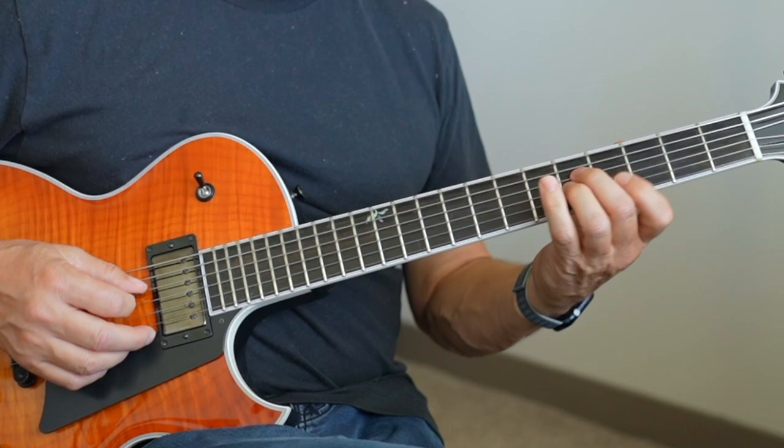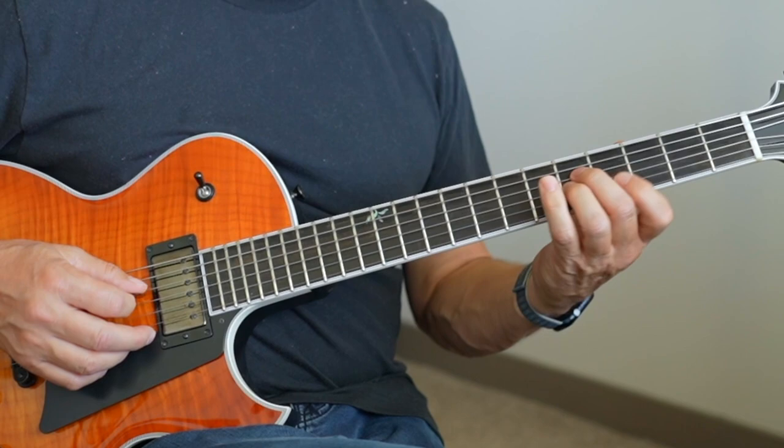I can do the same thing on that passing chord that we created. Let's go back to C minor. So I have C minor, C minor 7 with B-flat in the bass. We talked about changing that to minor.